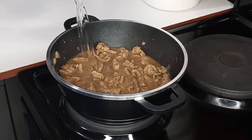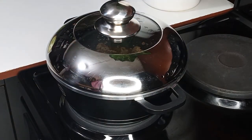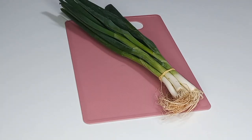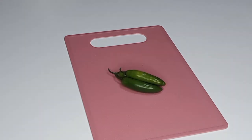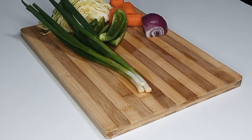Next I will be using carrot, onion, spring onion, cabbage, green bell pepper, and green chilies — which is totally optional. I'm going to prep them nicely and start cutting them.